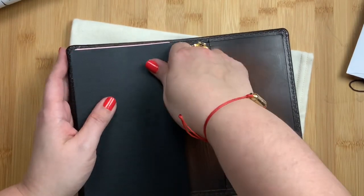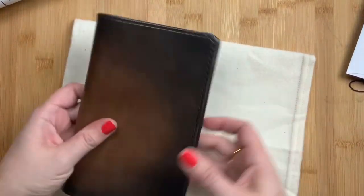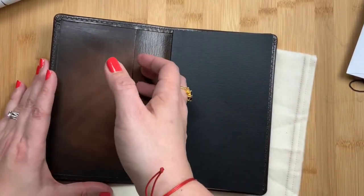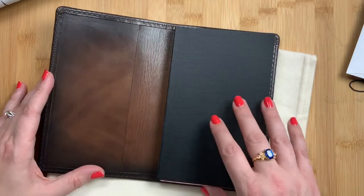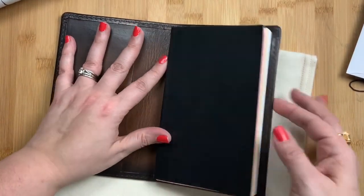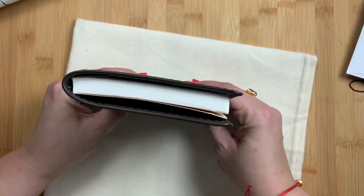Oftentimes in my folios I don't actually put notebooks in both sides of the cover, because sometimes I will add a second insert on the other side, or I will stick a dashboard in here to hold things, or use it to hold stickers, rulers, or stencils. For right now I'm just going to leave it like this because I want to work on softening the leather and breaking it in.